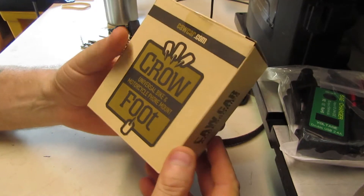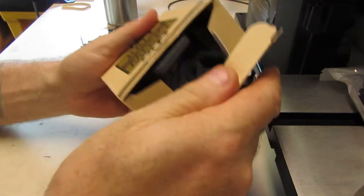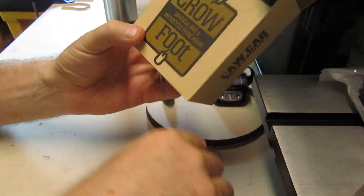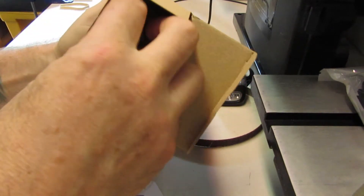Alright guys, I've got a phone holder for my Yamaha. Let's see what this is like - Crow Foot, they're supposed to be pretty good.